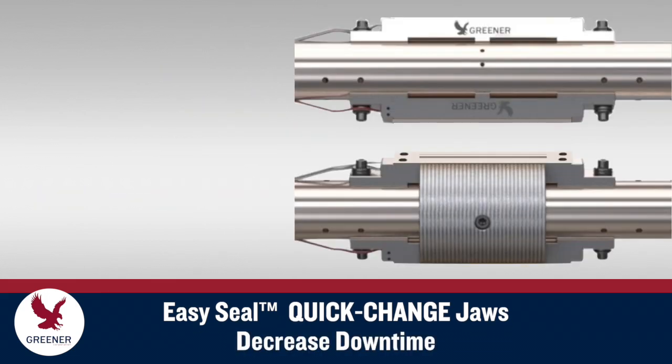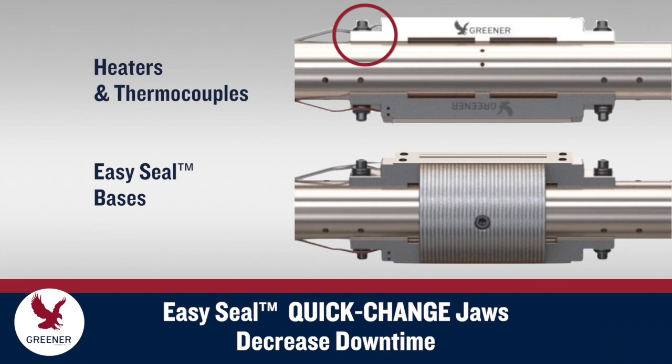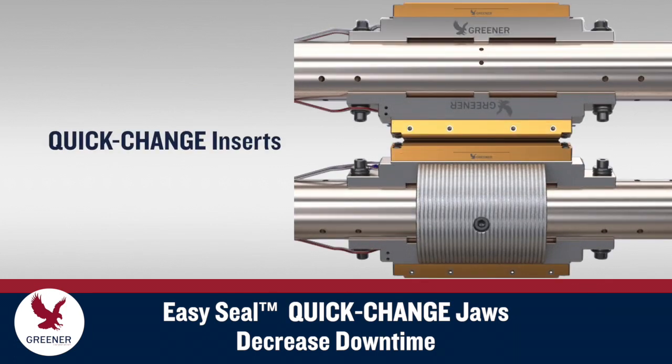When jaws are replaced, the heaters and thermocouples, if utilized, stay in the bases, which remain accurately positioned on the shafts. New EasySeal quick-change inserts fit precisely into the bases, so the serrations are already aligned. Setups are quick and consistently accurate.